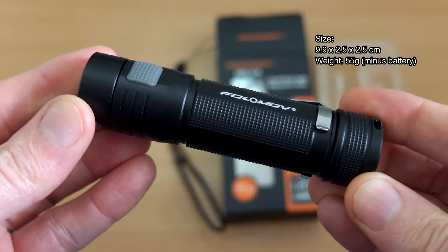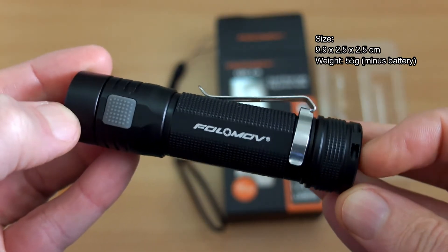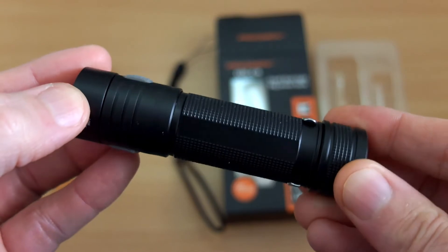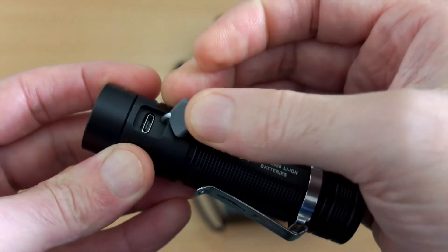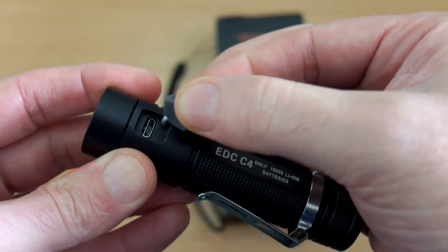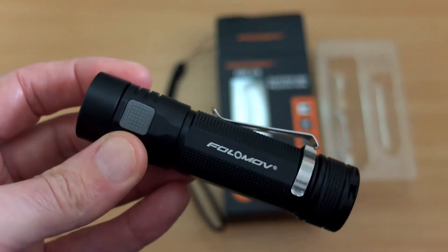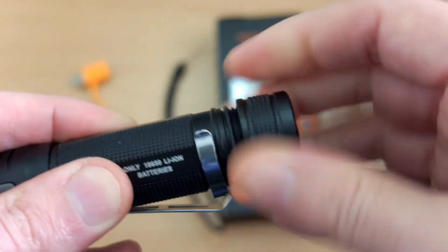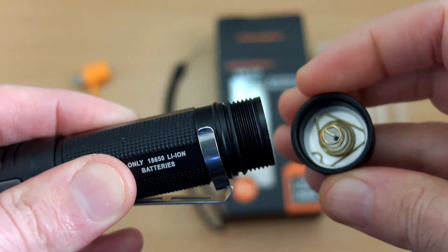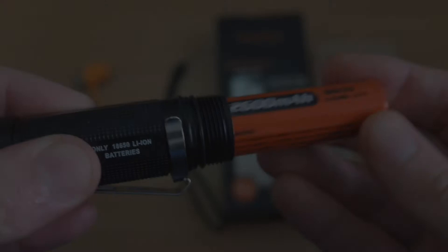Onto the torch itself — it's really small, just under 10 centimeters in length, which I think makes it about the smallest 18650 torch I've looked at to date, by at least about a centimeter. As far as fit and finish goes, it's actually quite decent, no complaints at all. There's a silicone cover on the main side switch, and unscrewing the base cap reveals a very slight grease on the threads. There's a spring there but no magnet on this particular one.